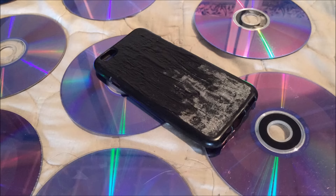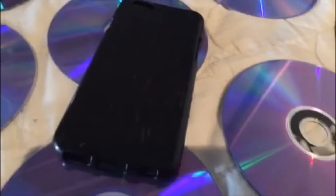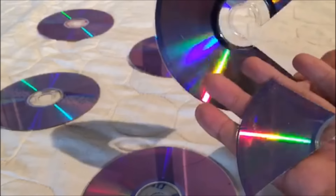Go ahead and paint your phone case if you need to, but it doesn't need to be perfect because it's only for the base. While the phone case dries, you can start working with the CD. Cut a chunk out of the CD to make it easier to separate the two layers — then just wedge something sharp between the two layers and it'll peel right apart.